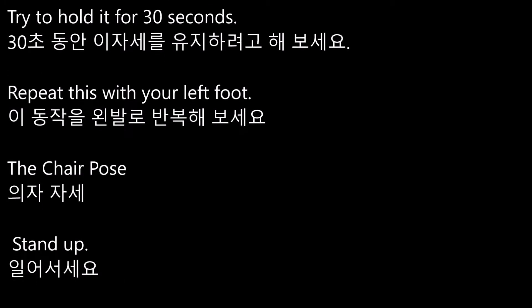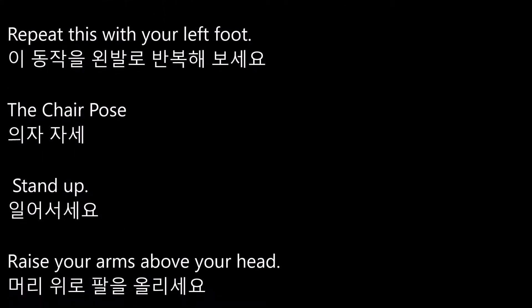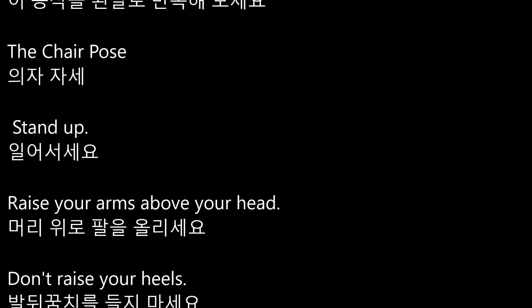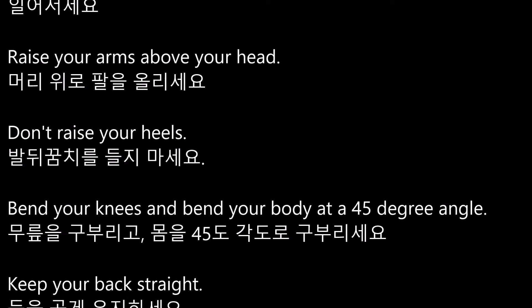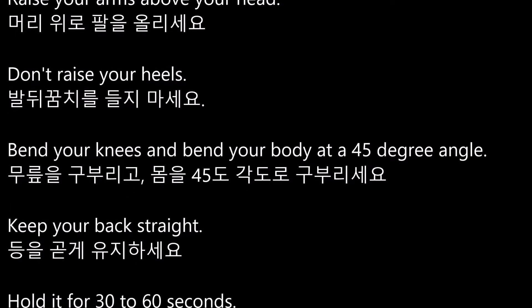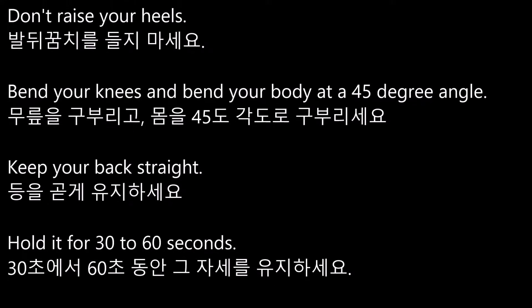The chair pose. Stand up. Raise your arms above your head. Don't raise your heels. Bend your knees and bend your body at a 45 degree angle. Keep your back straight.